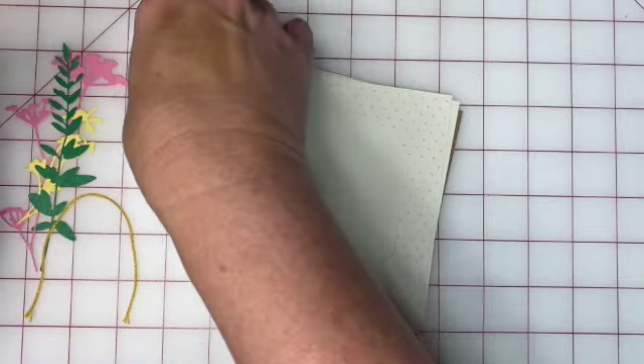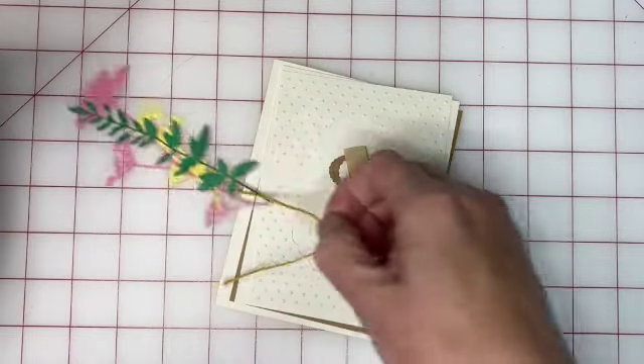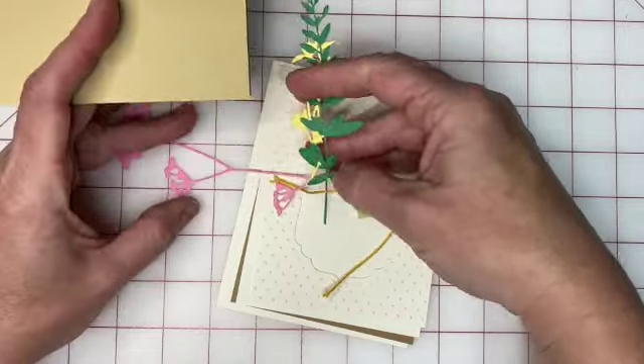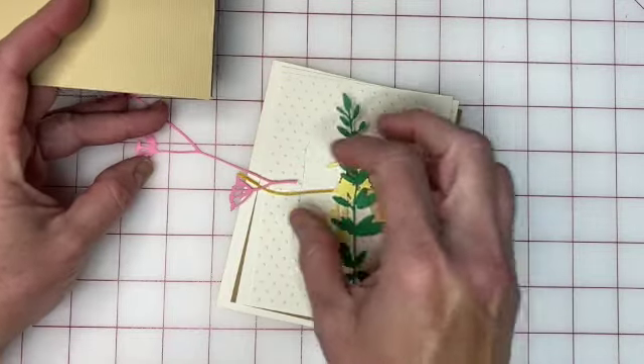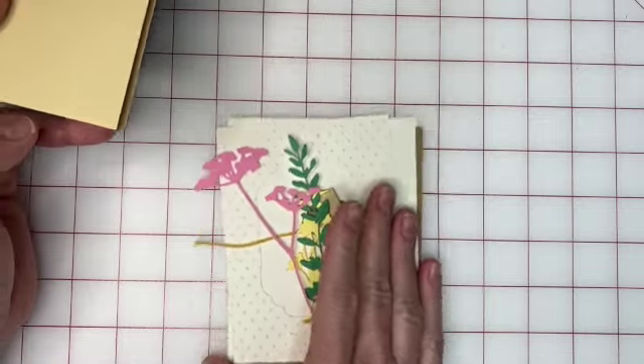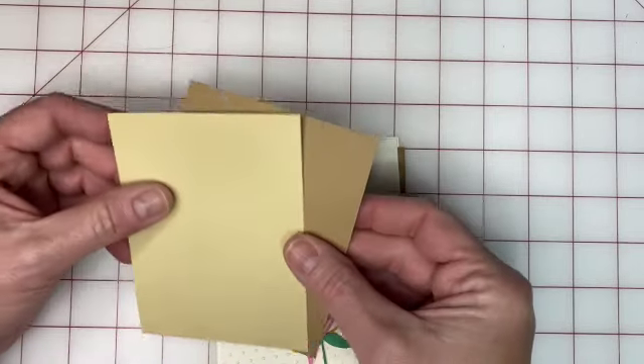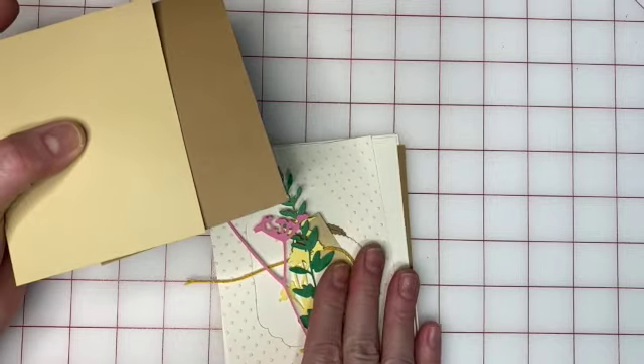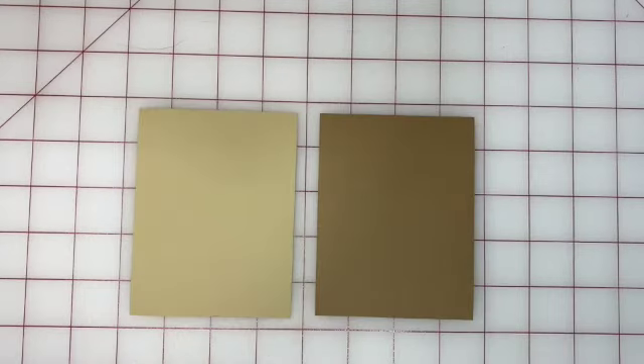Take these several pieces to begin with — just make sure you have everything that is supposed to be in your kit. You also have this little piece of mustard-colored Baker's twine. Take all of these things and set them aside, because we're going to work with these two pieces of paper first.